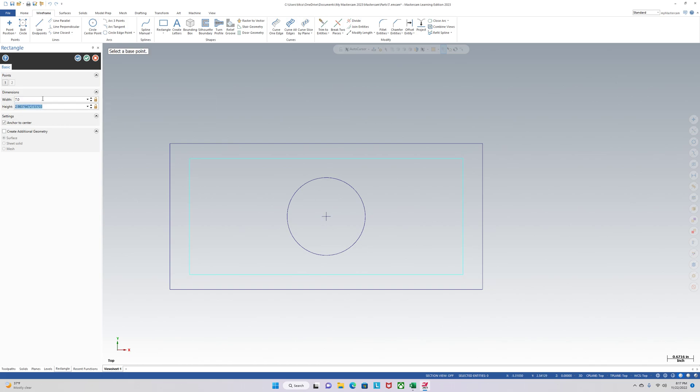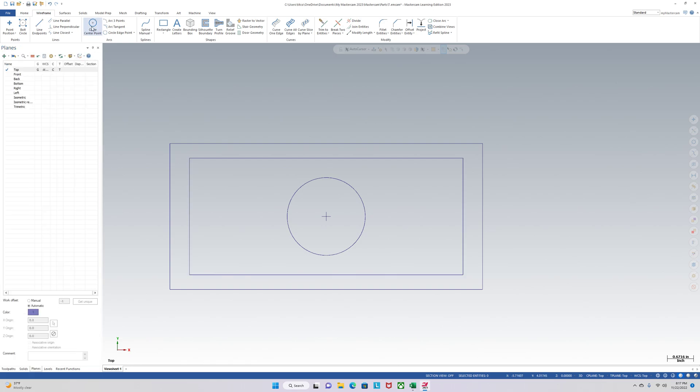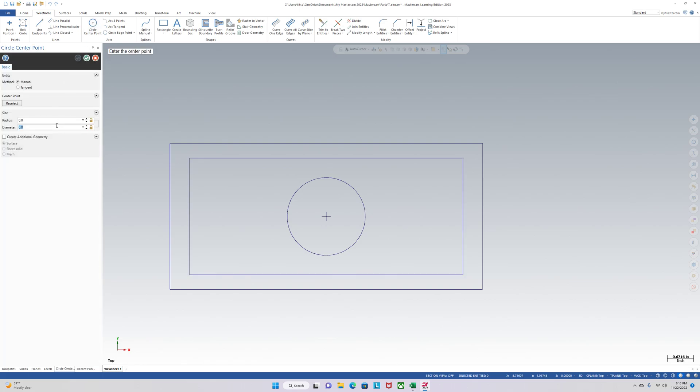That bolt pattern is 7 by 3, and we'll make them quarter-twenties. So you're at 0.25 spacing. One right there, one right there, right there, right there, right there, right there.